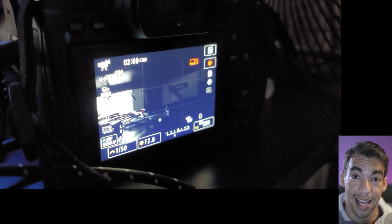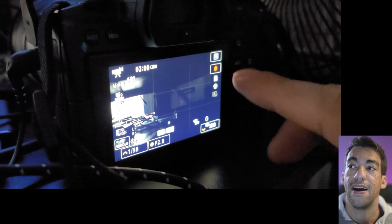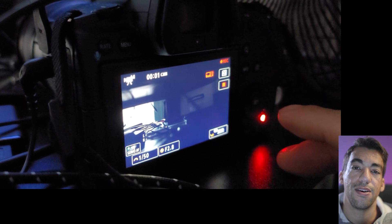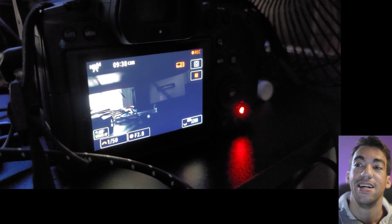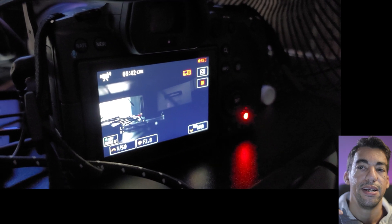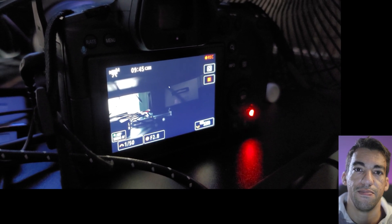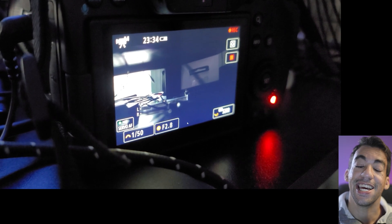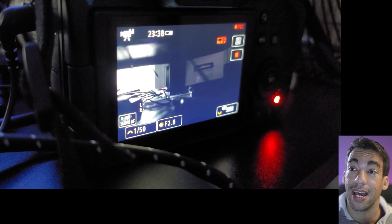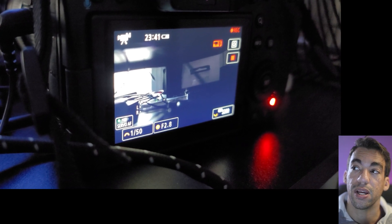After recording an hour, it said I had two minutes left. With the fan still blowing on the Canon R5, I hit record again to see how much longer I could get. On the next clip I was well past two minutes — at the 10-minute mark — so this was an hour and 10 minutes of straight recording. The overheating warning never stopped flashing, but the camera was not shutting down.